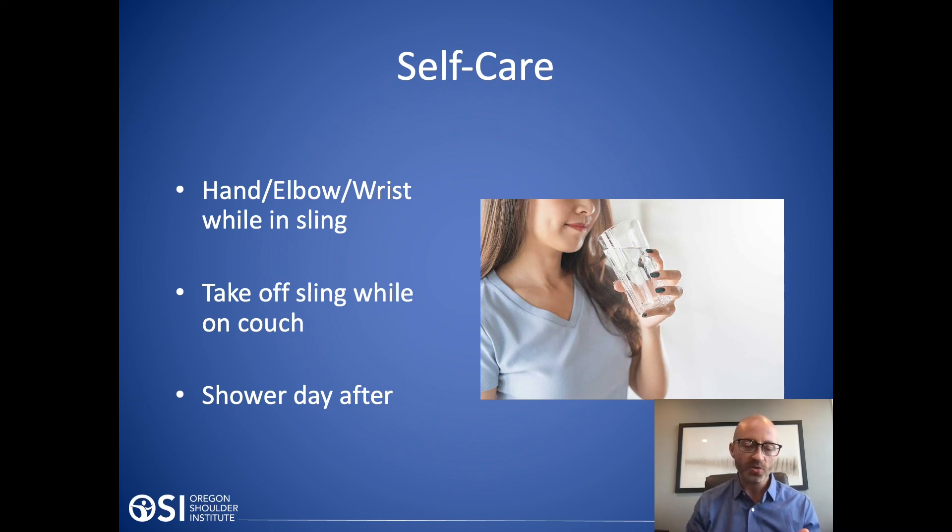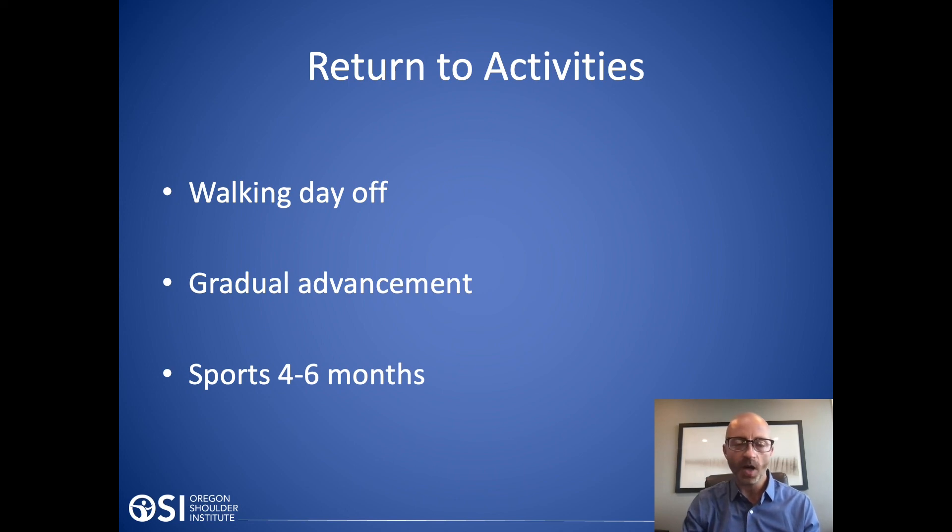You can shower the day after the procedure. We use absorbable sutures underneath the skin with glue over the top, so those are waterproof. You can drink a glass of water right away, type, and write, because you can use your hand, wrist, and elbow — you're just not raising up with the shoulder. Immediately afterwards I want people walking around, which is good for blood flow and lowers the risk of deep vein thrombosis. Then for sports, it's generally four to six months depending on the sport. For golf: three months to putt, four months to chip, six months for a full swing. Tennis is pretty similar — around three to four months for volleys, but six months for a full serve.